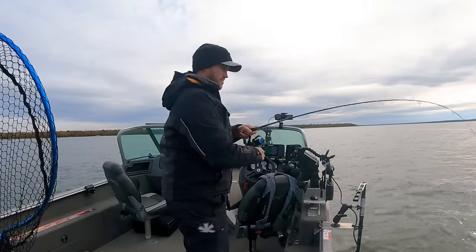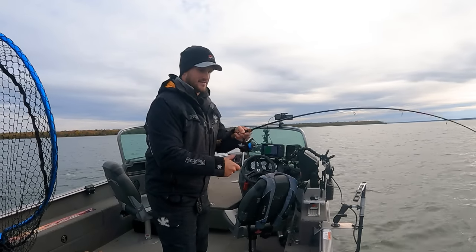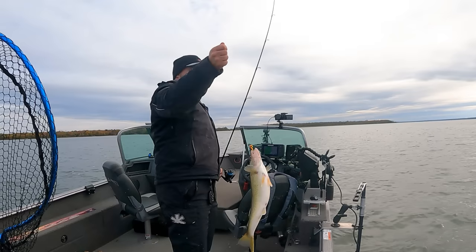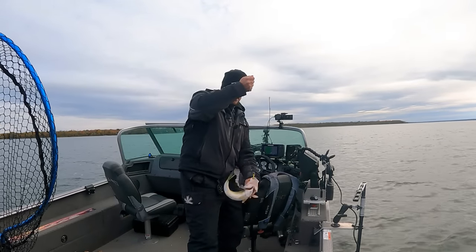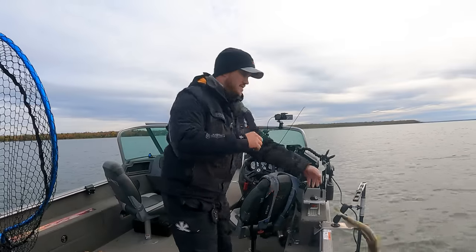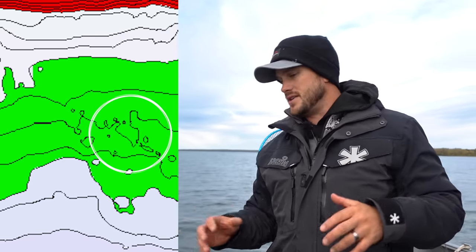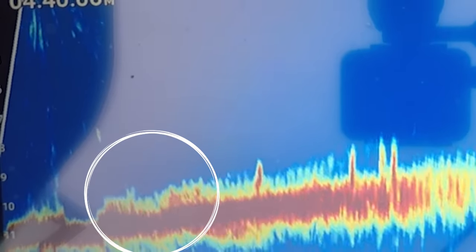Working right through these fish — walleyes in shallow water are just feisty. Almost whiffed on that guy, boat-flipped him a little too hard. Just picking off these groups one by one, breaking down this shallow flat. This area is that little bit of irregularity — a couple little bumps and circles on a very flat area — and there's this little bit of low-growing weeds that these fish are definitely relating to.